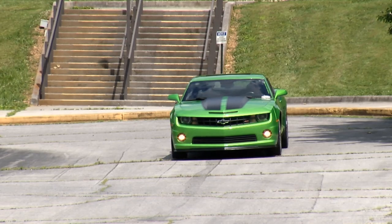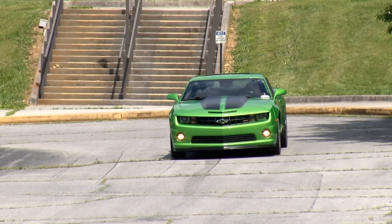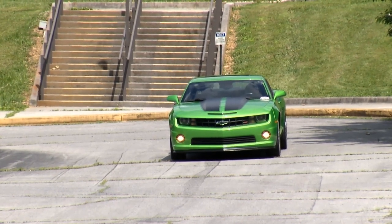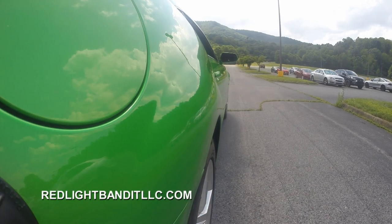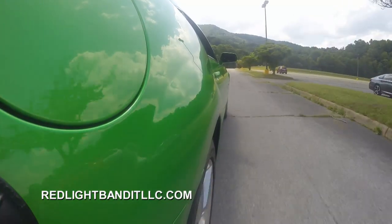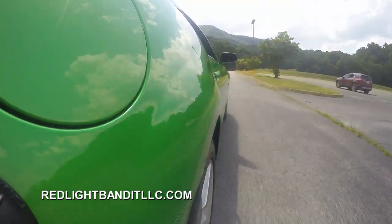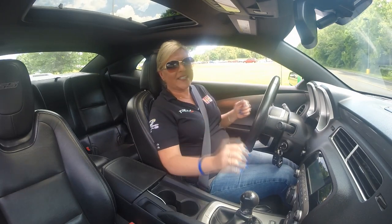What we're going to do today is see if we can take care of that thanks to Red Light Bandit. The first thing we're going to do is get a baseline run and record some information from stock. Then we're going to get back into the studio, install the Red Light Bandit — which is super easy — and come back out to see how much this thing really picks up.